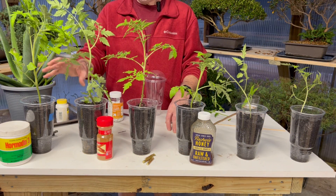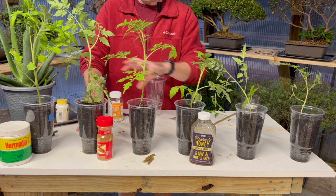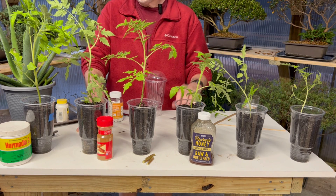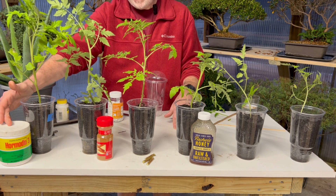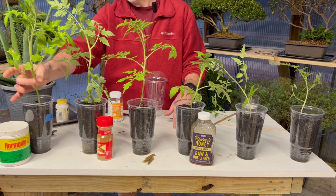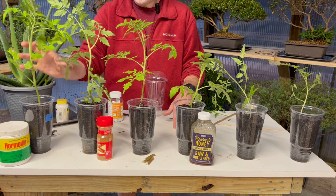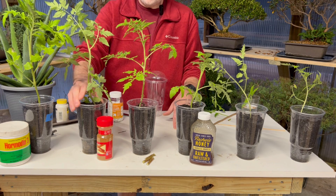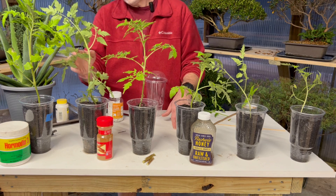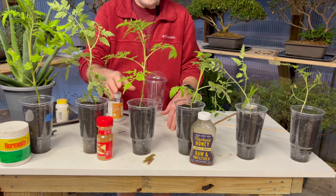I wanted to talk about our synthetic versus our homemade rooting hormones and also what happened when we just used water with no rooting hormone. Our number one result was with the powdered synthetic rooting hormone - it's the largest and it seems to work as I thought it would. Number two was the cinnamon, which worked second best - it's almost as large but not quite as full on the leaves.